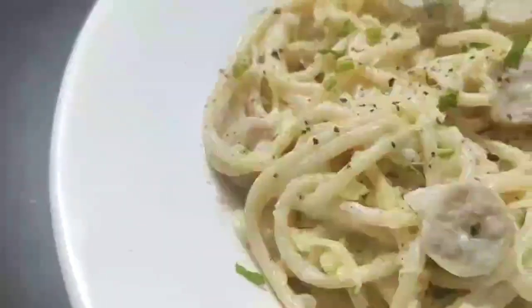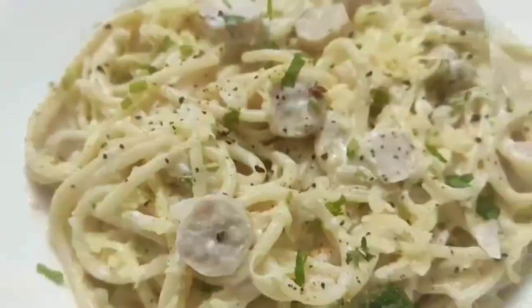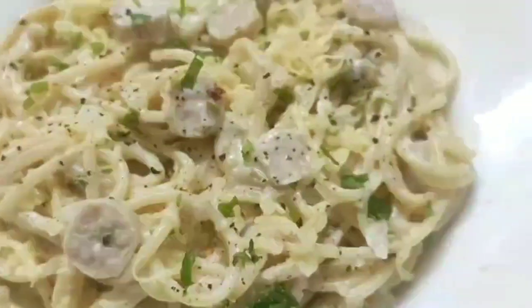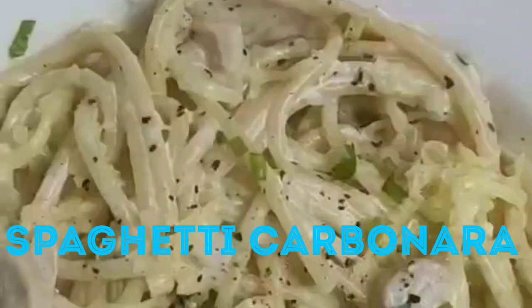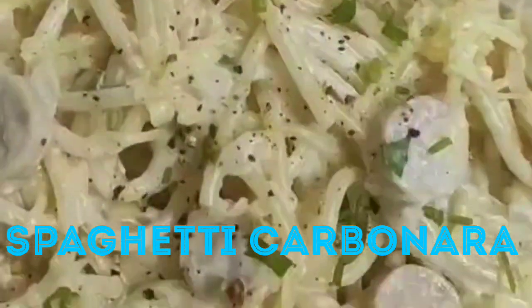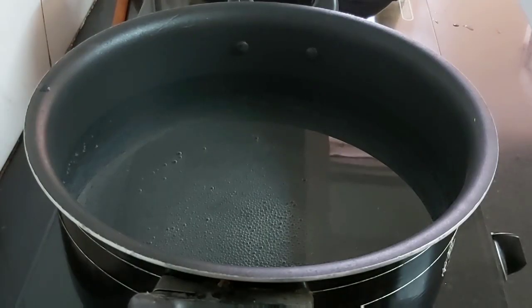Hello everyone, welcome to Continental Desi Kitchen. In today's video I'm going to show how to make spaghetti carbonara, which will be very creamy and delicious. So let's get started with this quick and yummy pasta recipe.